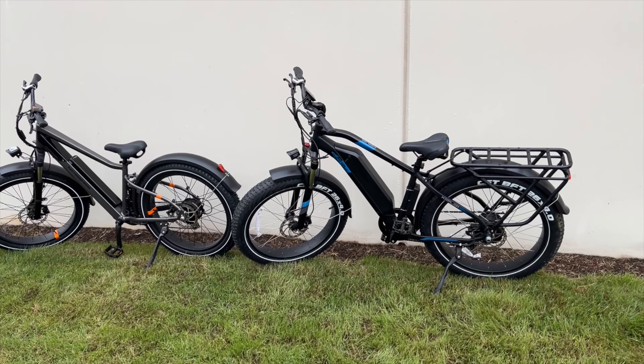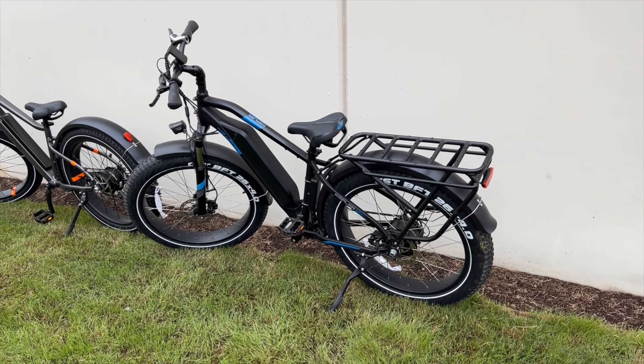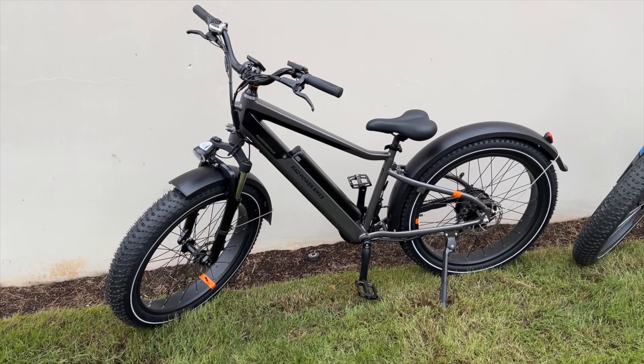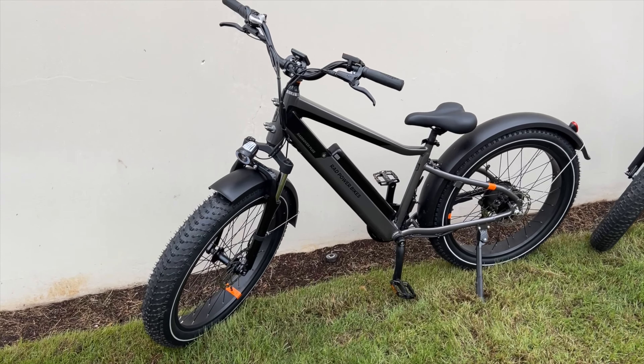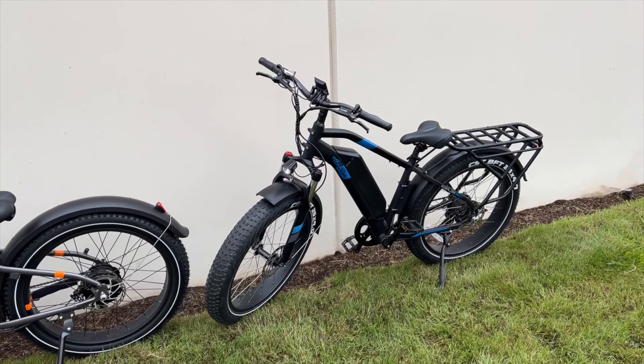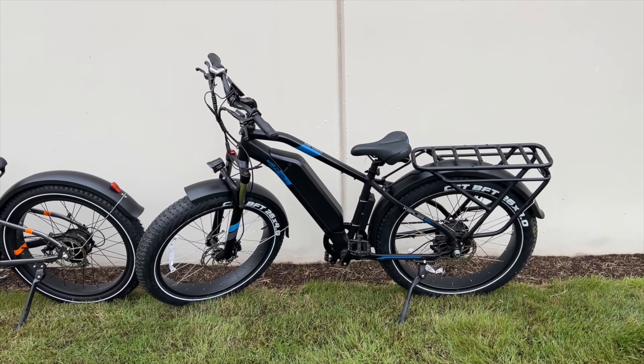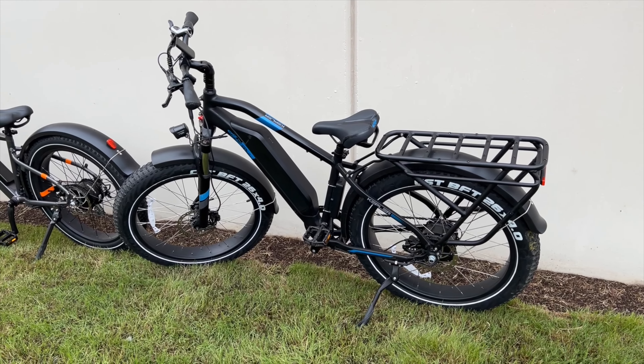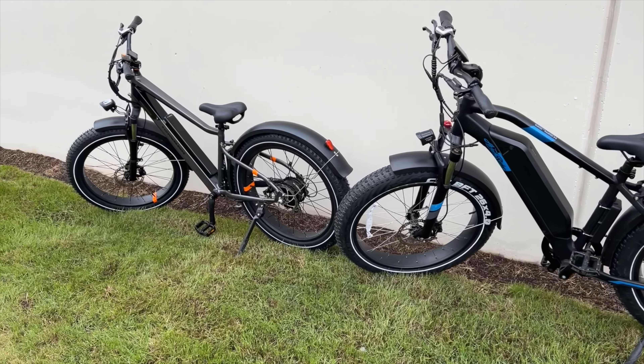Let's start with the most popular question, which is: what is the top speed? The Rad Power Bikes Rad Rover Plus has a top speed of 25 miles per hour, and the Ariel Rider Kepler has a top speed of a whopping 35 miles per hour — so you get 10 miles per hour more.